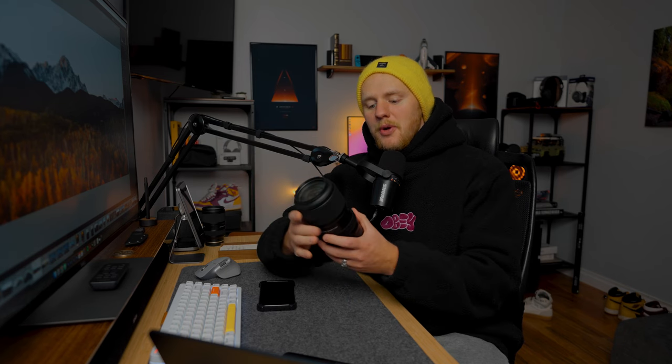In terms of image quality, I've been very impressed with the results this lens has provided. Generally when you have a lens with such an extreme focal range, there tends to be some image degradation, particularly on the long end. But thanks to the 24 elements in 18 groups, Tamron have knocked it out of the park and maintained superb quality throughout the entire focal range.